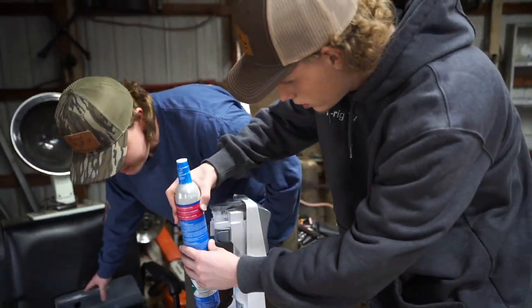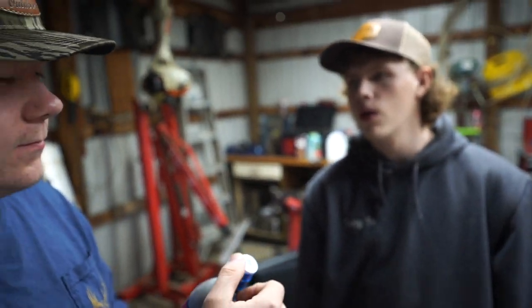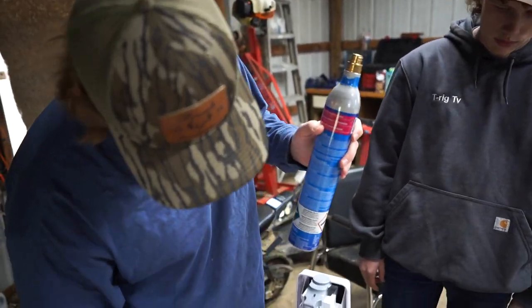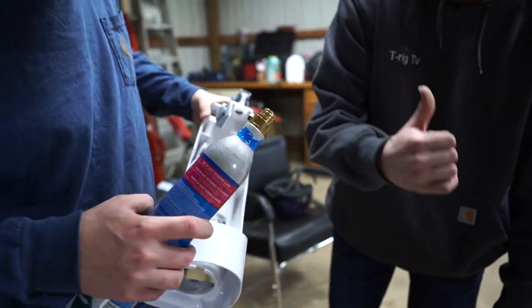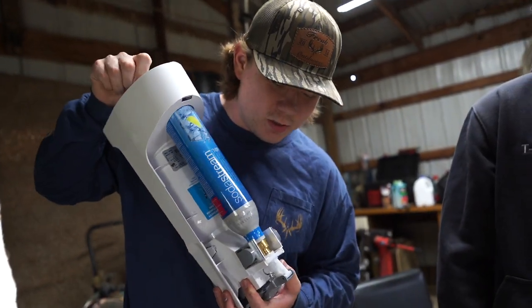We got that off there. So what is in this bottle? CO2? Yeah. So you could really put that in like a paintball gun. All right, so we got that off there. I think we've got to send it through the bottom. If we get this right, this sound should be very satisfying.